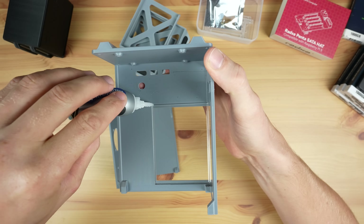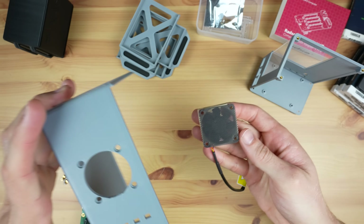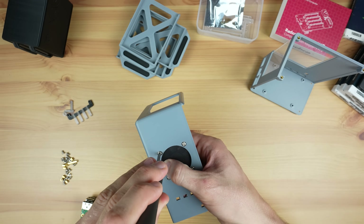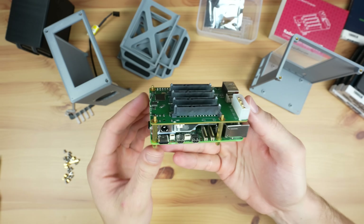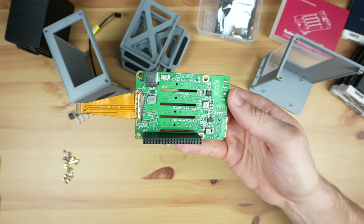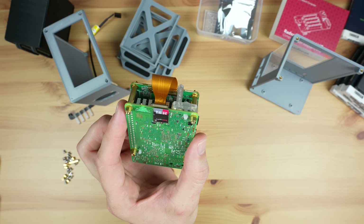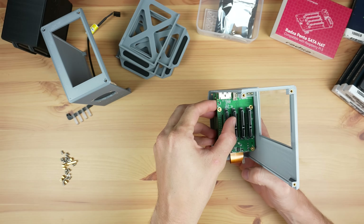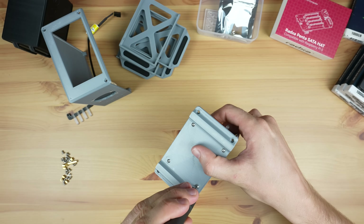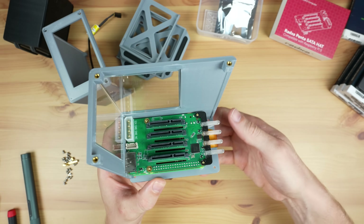We can glue the acrylic window into place using a few drops of super glue in the corners. Then we mount a 40mm 5V Noctua fan with a thin dust filter onto the enclosure. Before mounting the stack we need to add the button adapter to the standoff in the corner of the Pi, and plug the FPC cable into the HAT and the Pi. We can then mount the stack into the bottom half of the enclosure using M2.5 screws. The status LED bar is mounted on top of the HAT and held in place with the Radxa HAT standoffs.